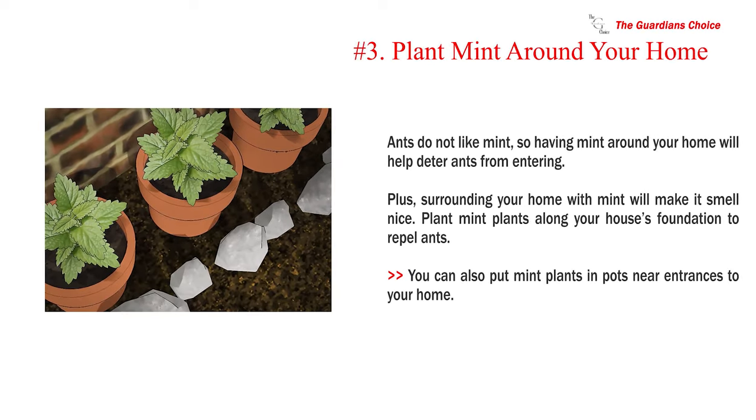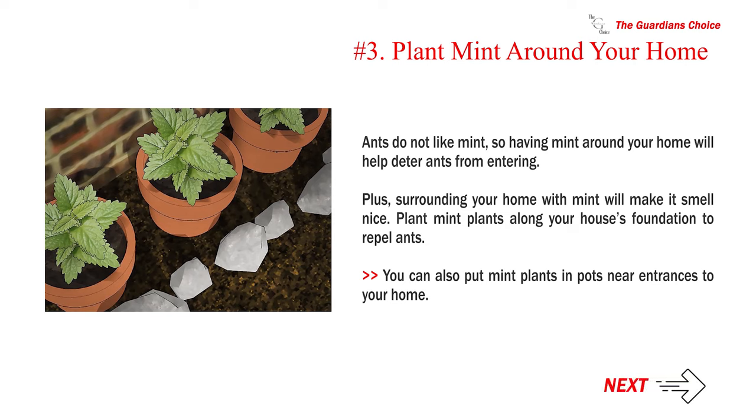Number 3: Plant mint around your home. Ants do not like mint, so having mint around your home will help deter ants from entering. Plus, surrounding your home with mint will make it smell nice. Plant mint plants along your house's foundation to repel ants. You can also put mint plants in pots near entrances to your home.